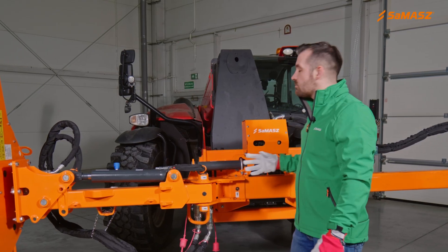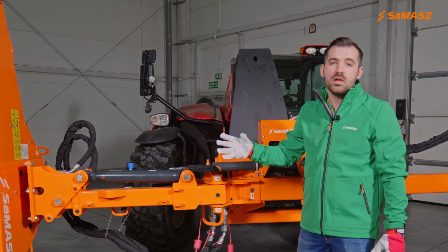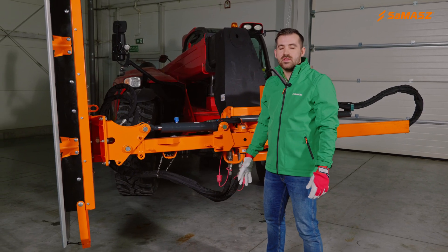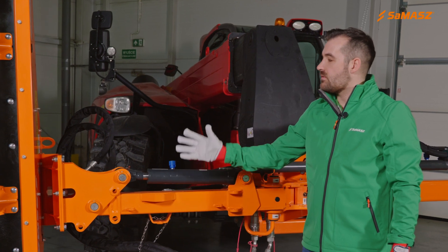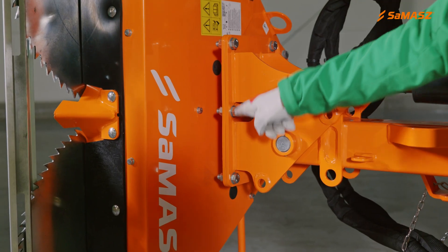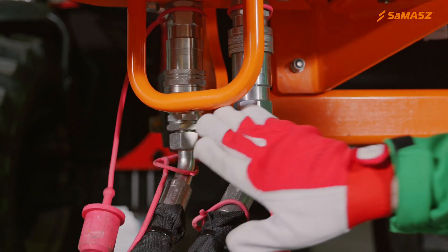The one responsible for side shifting and the one responsible for the inclination of the working head. Moving to the working head, it is connected to the arm with this plate by means of seven bolts and with two hydraulic hoses.